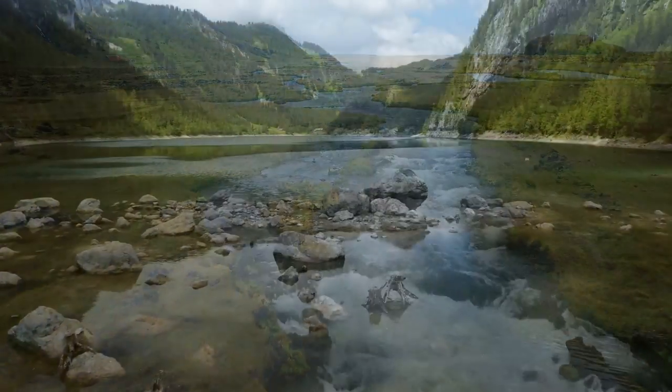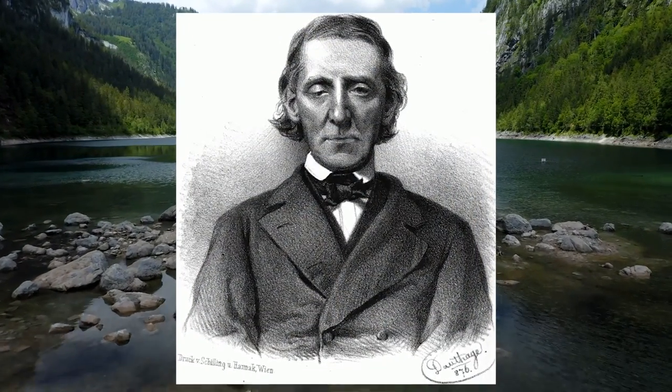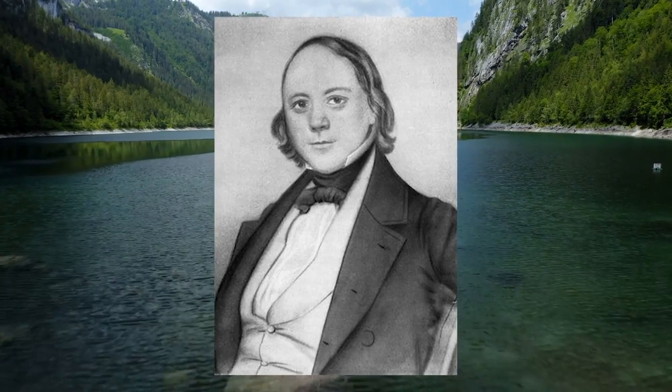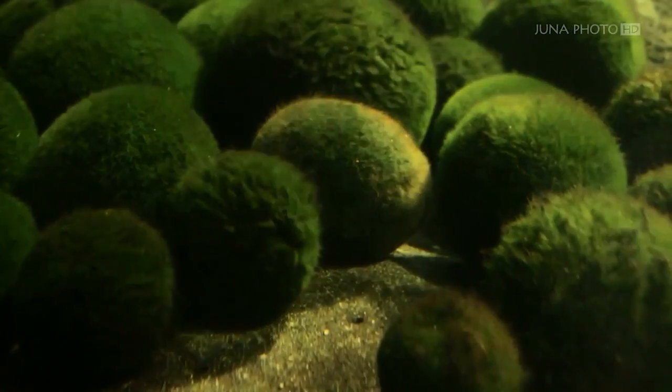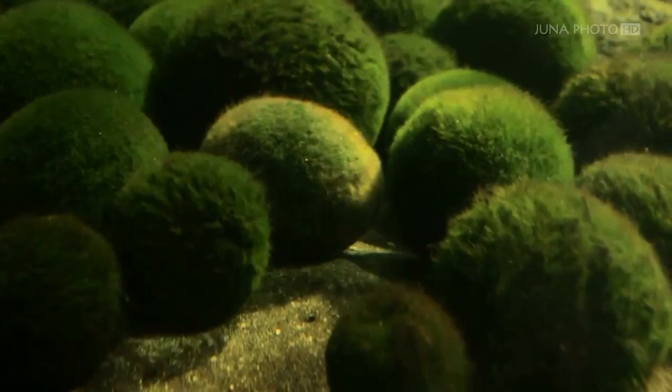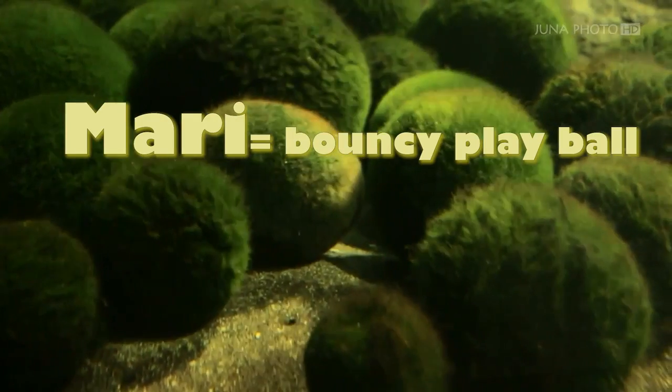Marimo were first described in the 1820s by Antoni Soter, found in lakes in Austria. The genus Aegagropila was established by Friedrich T. Kützing in 1843. The algae was named marimo by the Japanese botanist Takiya Kawakami in 1898. 'Mari' is a bouncy play ball, and 'mo' is a generic term for plants that grow in water.